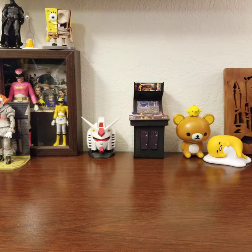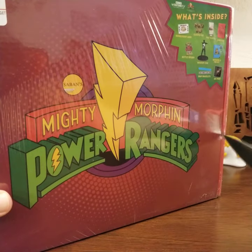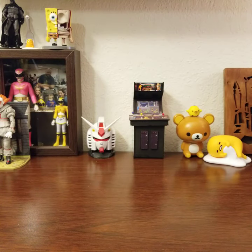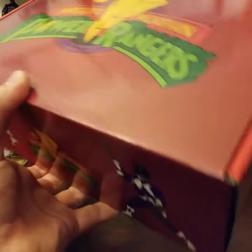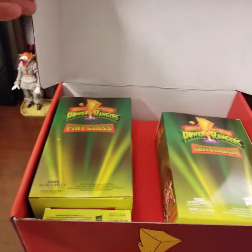Now let's move on to the Power Rangers box. This thing is massive, so I'll set the box aside while I take stuff out. The box itself is pretty cool — I'll probably use it for storage. It has the Power Rangers logo and on the sides you have Tommy and Kimberly, Zach and Trini on the other side, and Jason and Billy on the front. Let's get it open.